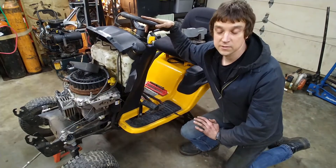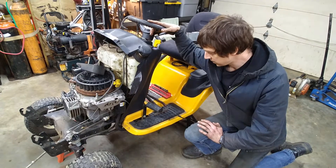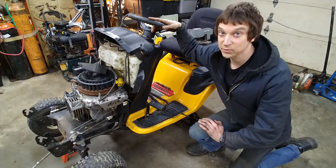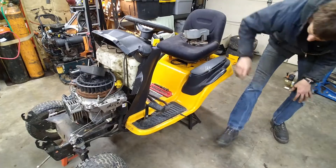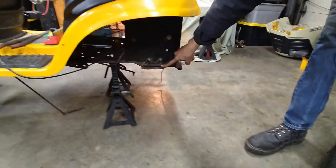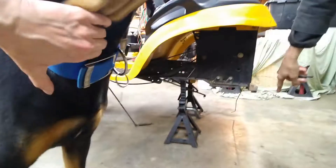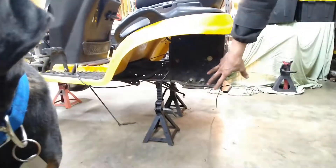Here we have an LTX 1045 Cub Cadet with the less-than-desirable Tough Torque K46 transmission. The transmission is now removed. This unit has 250 hours on it and is way overdue for a full service. We've removed the transmission — this is a Tough Torque K46, which is the most common light-duty transmission they put in any of these MTD units.